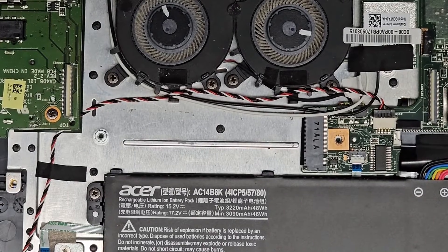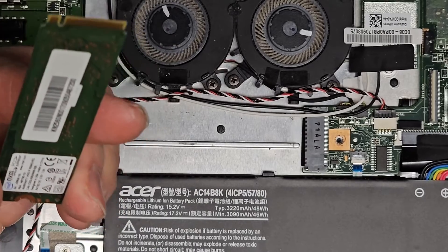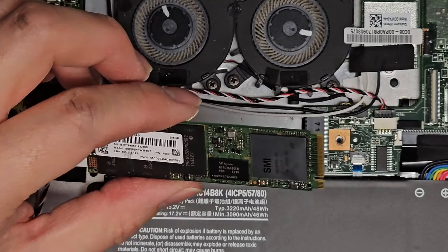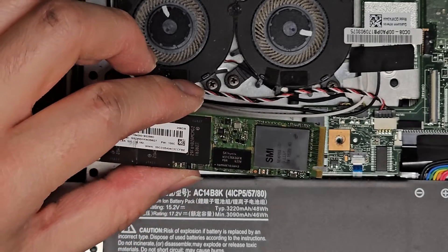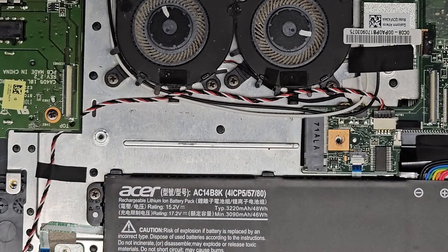It looks like the drive really is dead. I need to find out if the customer wants me to leave that in or put it back. The drive will show up but the partition shows up as raw. In Linux it showed the partition for a few seconds and then it disappeared — so it's dead. I'm going to see what the customer wants to do, then we'll put it back together.